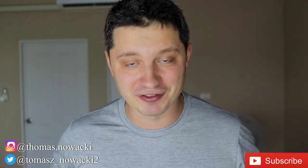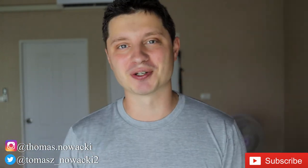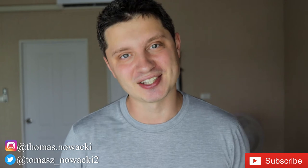Thank you so much for watching. If you liked the content, learned something, give me a thumbs up, subscribe to the channel if you haven't already, and smash that notification button so you don't miss future content. See you guys in the next one!